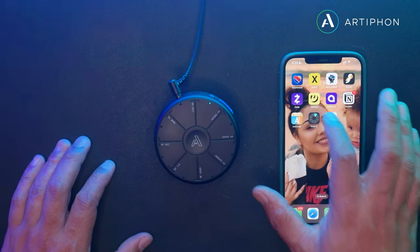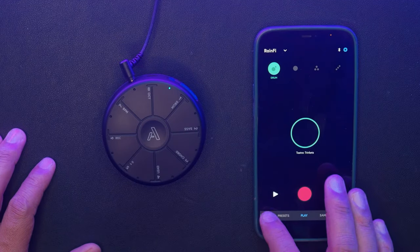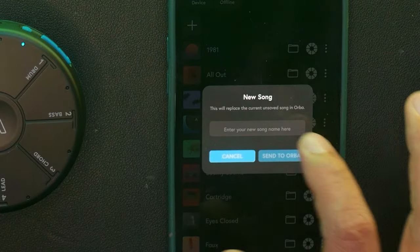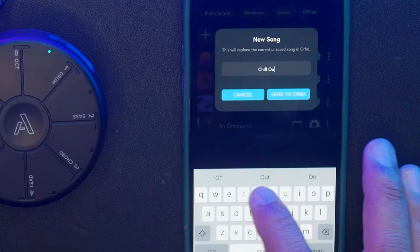So I finally got my hands on the Orbit 2 by a company called Artifon. If you don't know what it is, it's a handheld synth, looper, and MIDI controller all in one. Now you guys know I'm not a big hardware guy, but over the last few weeks I've been getting used to it. And so in today's video I want to show you some things that I learned.